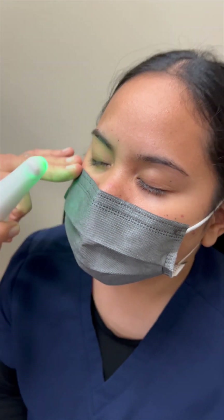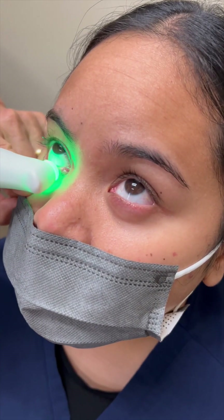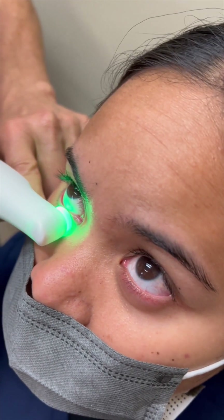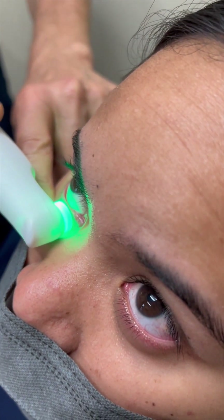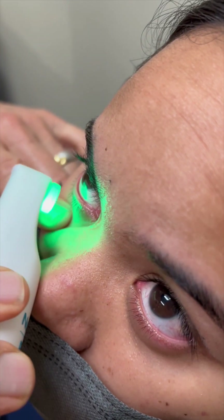Then have the patient look up so we can better assess the lower lids. The same slow motion back and forth, getting rid of debris along the lid margins.